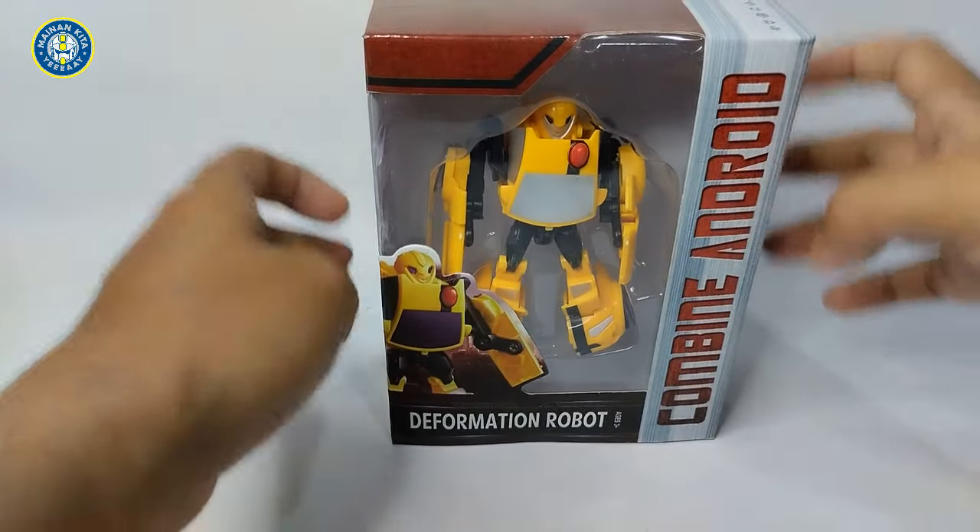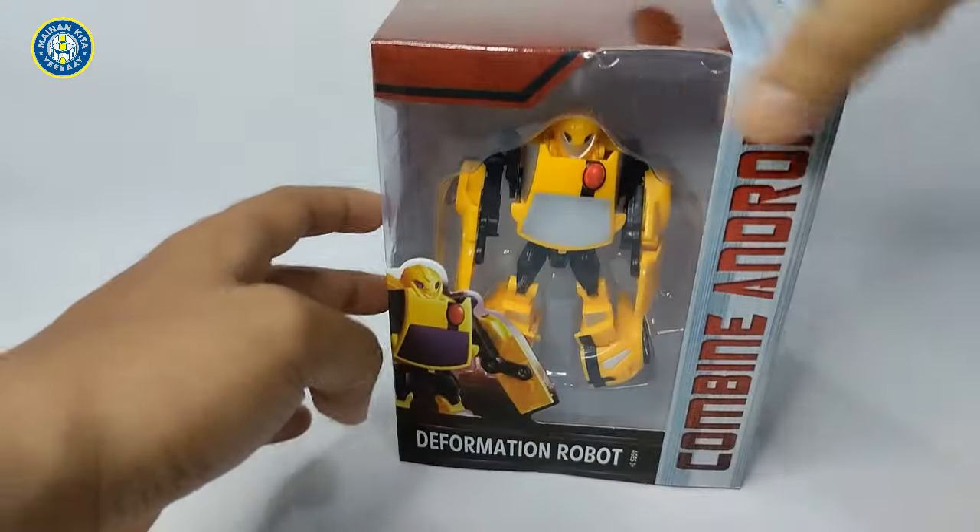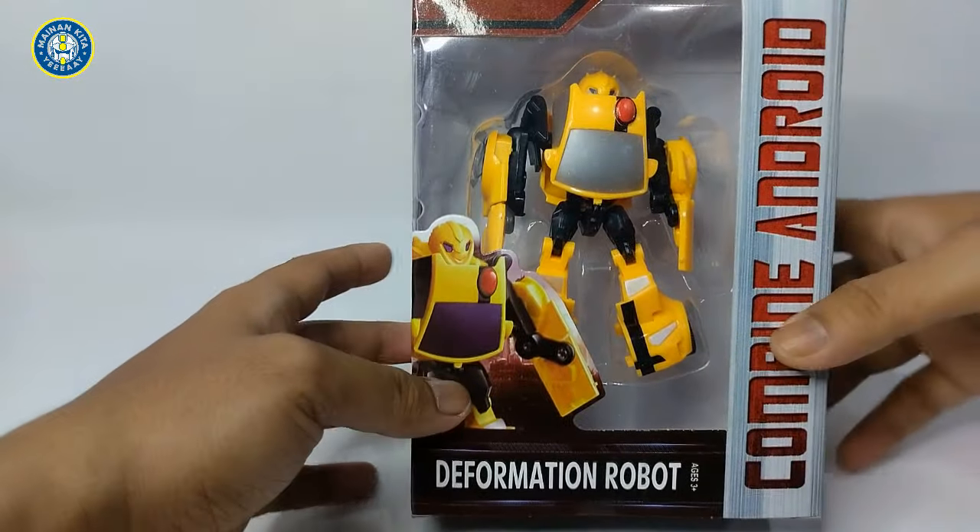Assalamualaikum guys, ketemu lagi di channel. Video kali ini kita unboxing lagi guys, unboxing transformer yang versi animasinya ya guys.